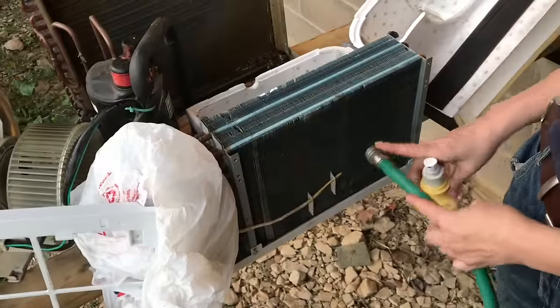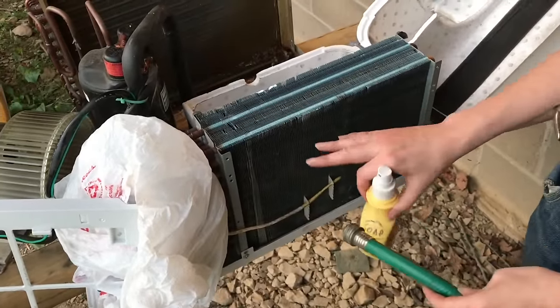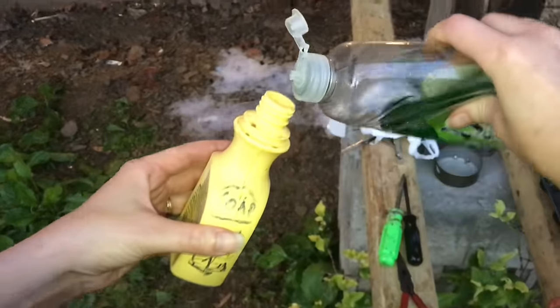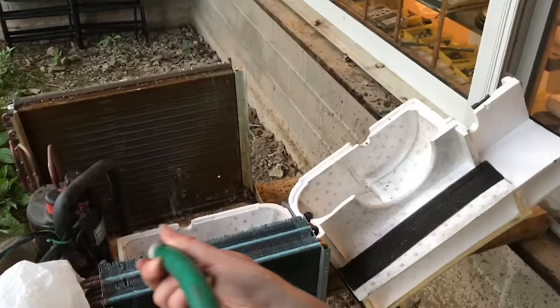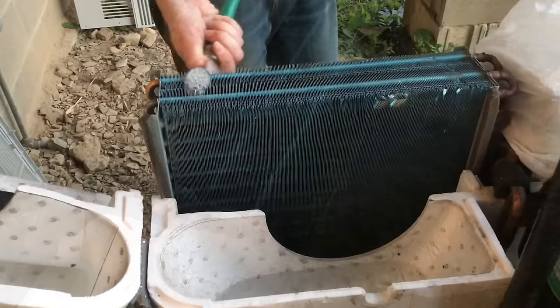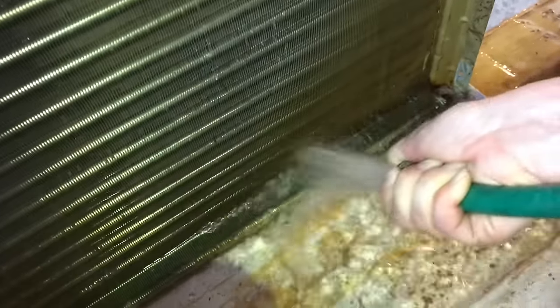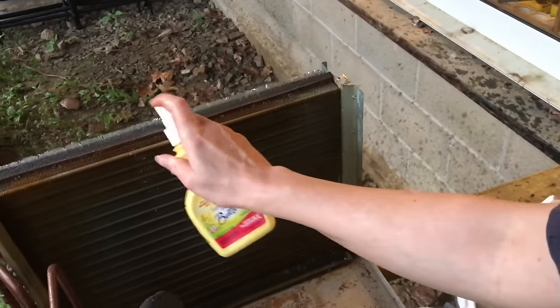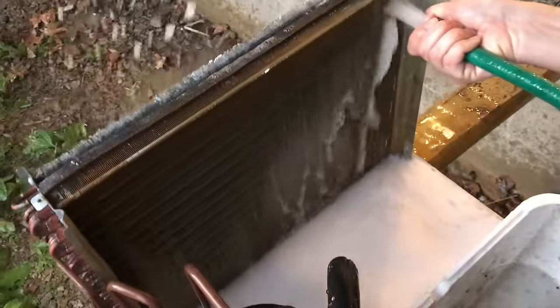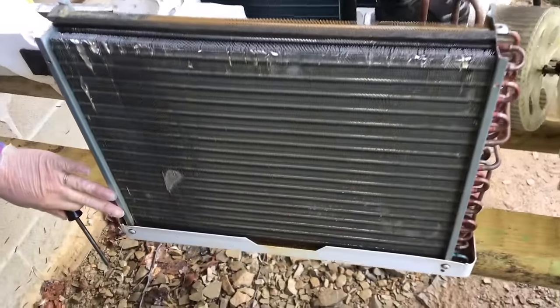Now we'll spray this clean with a garden hose and a little bit of dish detergent. You don't want to use a power washer — it would be way too much pressure. Diluted dish soap will work. Then put some soapy water on it.